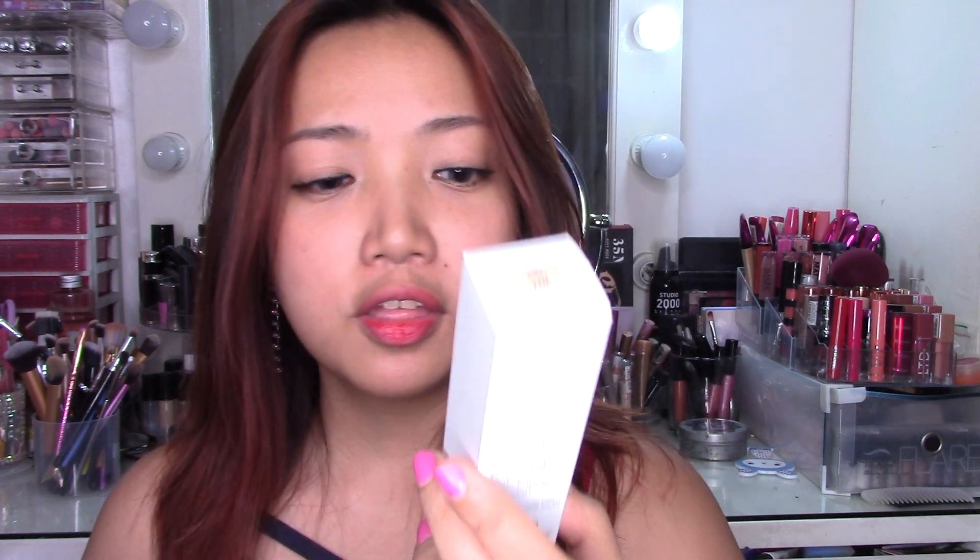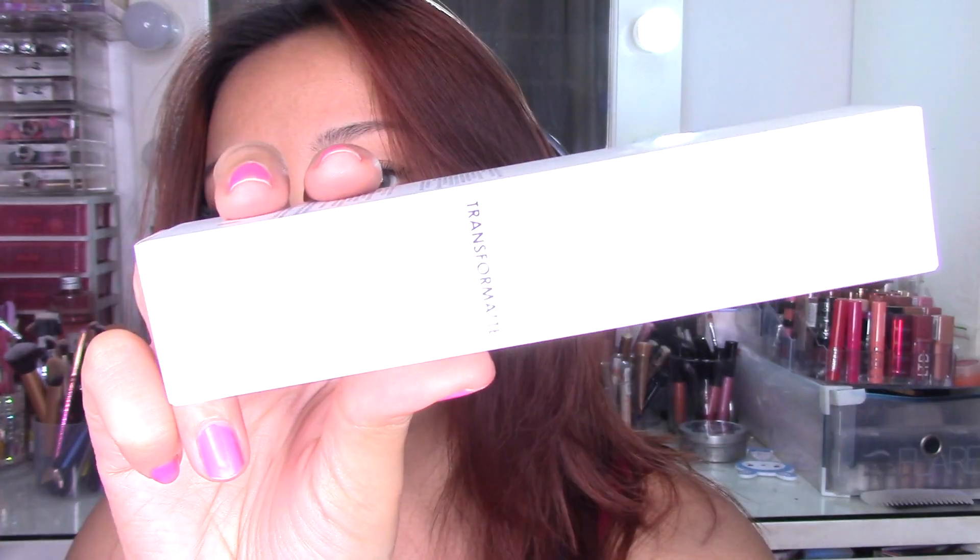The product I'm going to review today is the Natasha Denona Transformat Pore Vanishing Matte Foundation. The word 'matte' really got my attention because I have oily skin, so I hope this will work for me. This is how the packaging looks like — it's very, very simple and plain.